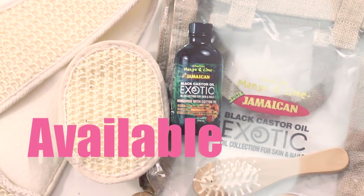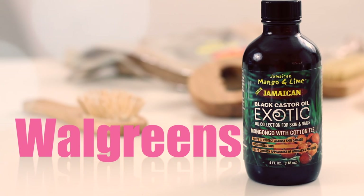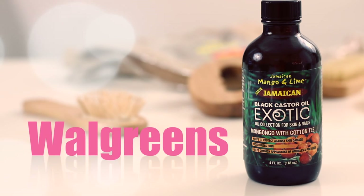Be sure to check out the description box below for more information. This oil is available in your local Walgreens. I love you guys and I'll see you in the next video!